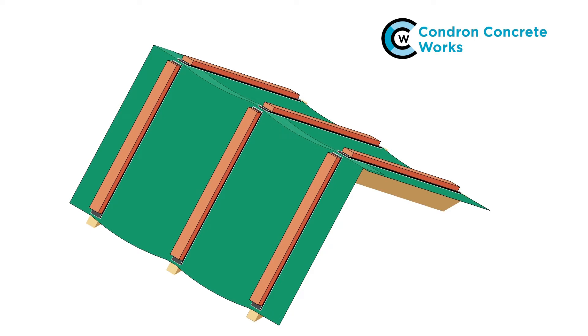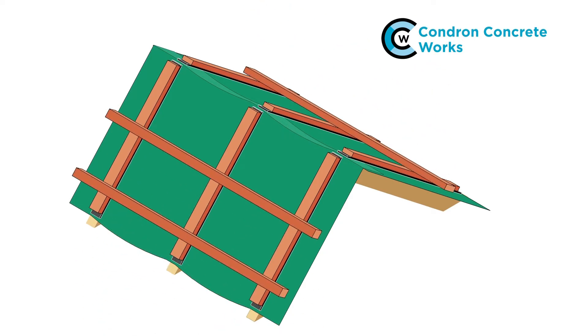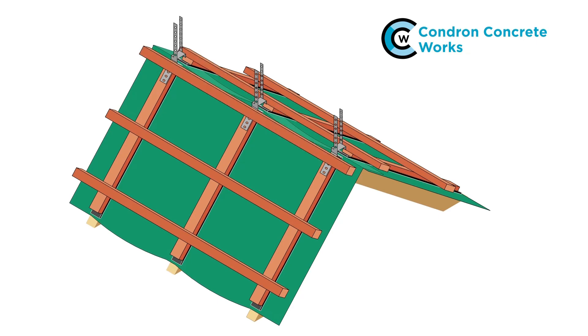Fix the tile battens at the required gauge but don't fix the top battens for now. Nail a batten bracket to each rafter top, fixing over each counter batten. Once the brackets are in place, the top course tile battens can be fitted.